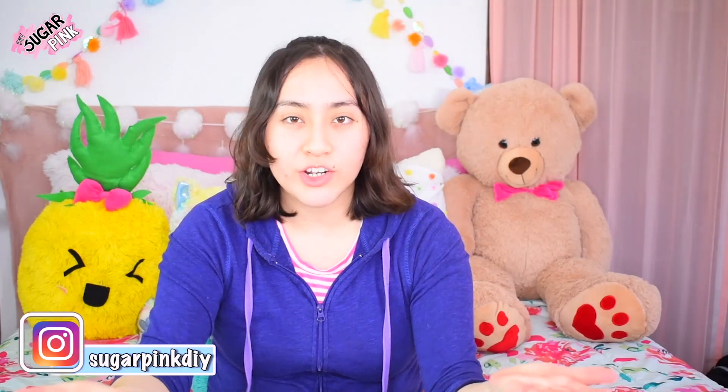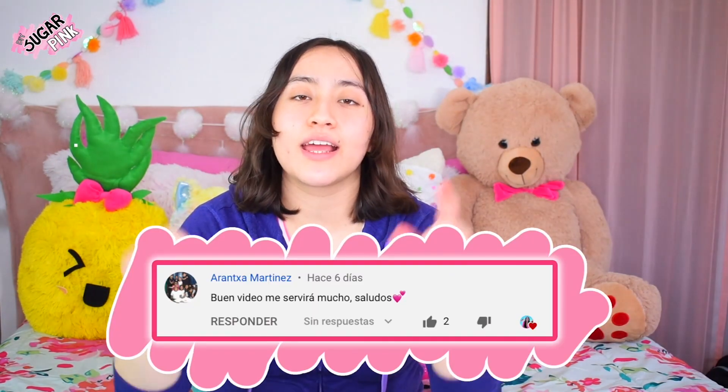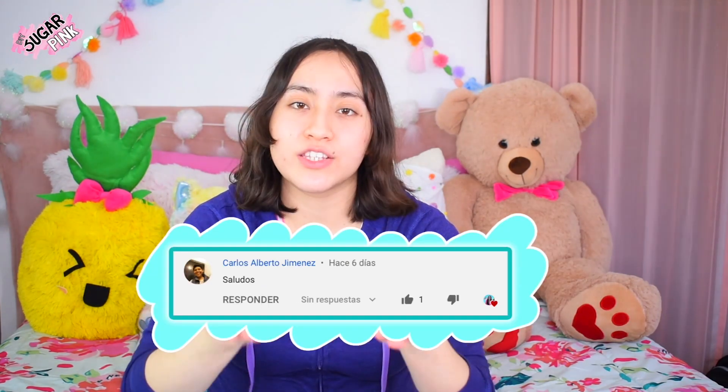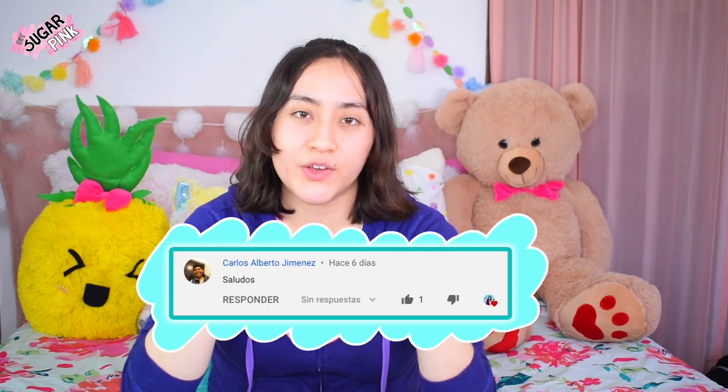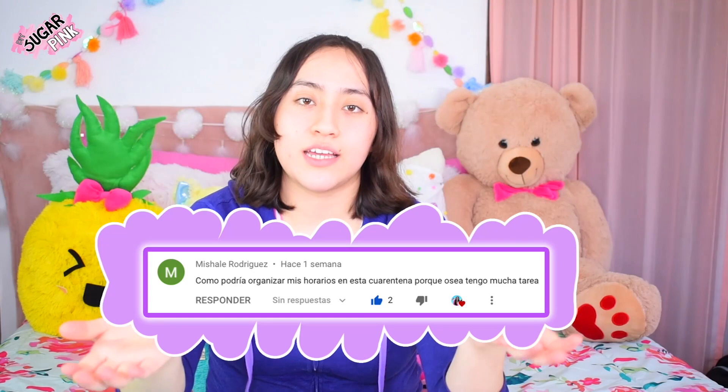Hey guys, welcome back to another video in Sugar Pink DIY! If you're new to this channel, my name is Brenda, and in today's video I'll be sharing 10 tips on how to organize yourself during quarantine. I want to send a shout out to Aretha Martinez, Carlos Alberto Jimenez, and Michelle Rodriguez, who actually gave me the idea and requested this video. If you also have ideas, leave them in the comments below!